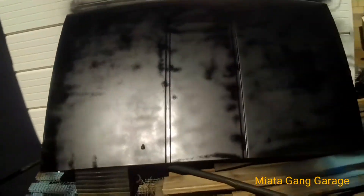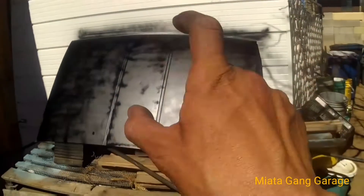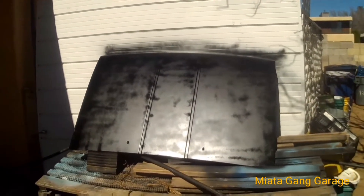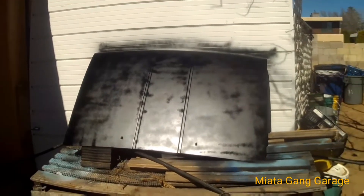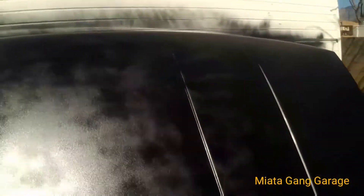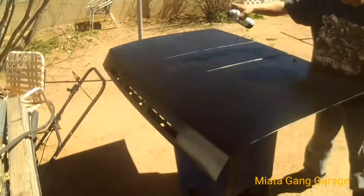Check it out — it came out okay. You can kind of see some lines and stuff but we're gonna let that dry and come back and touch it all up, spray it all again. Then what I'll do is wet sand it after it's all finished so it'll come out looking nice and professional — as much as it can for spray paint. But this is pretty much how it's gonna look right now.